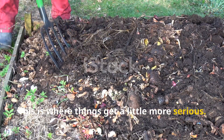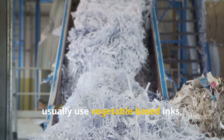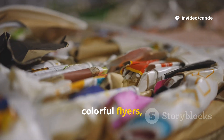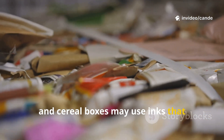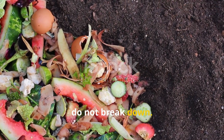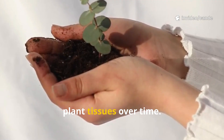This is where things get a little more serious. Newspapers and plain shipping boxes usually use vegetable-based inks, which are safe, but glossy magazines, colorful flyers, and cereal boxes may use inks that contain trace heavy metals. The challenge here is that heavy metals do not break down. Once they are in the soil, they remain there and can accumulate in plant tissues over time.